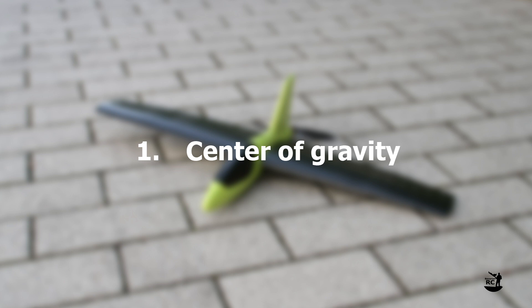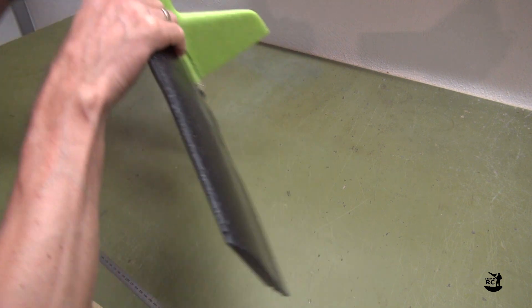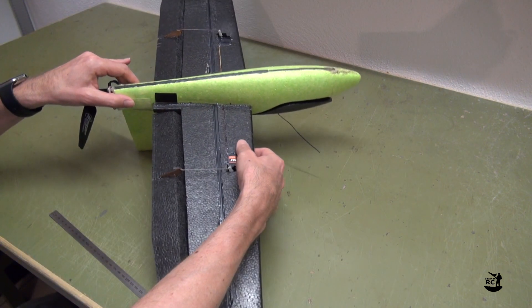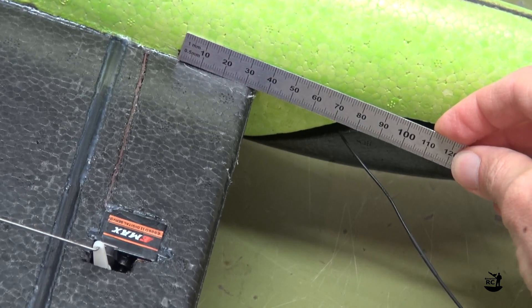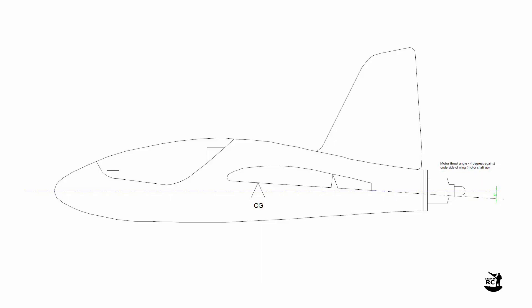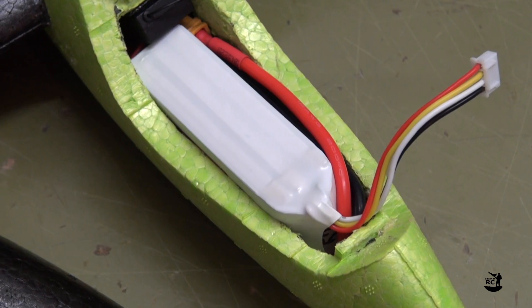First of all, the center of gravity. It should be located at 35 millimeters from the leading edge. In my case I was able to achieve it without adding balance weight, but this mainly depends on the weight of your motor and your battery.